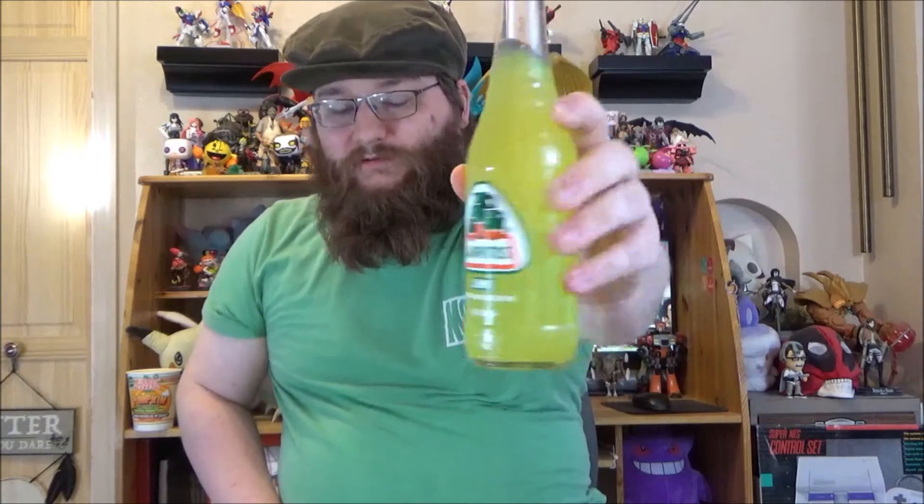Hello and welcome to another edition of Proto-Net Tries — it's been a while, hasn't it? You probably noticed there weren't any videos out last weekend, and there is a reason behind that which I'll talk about later. But today I am finishing up the Jarritos mini marathon with the flavor I was actually looking forward to the most: lime.